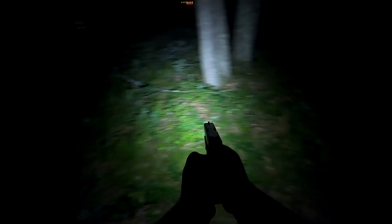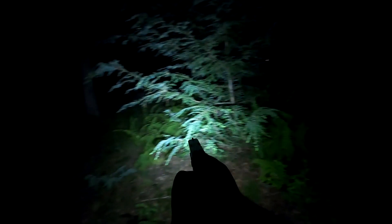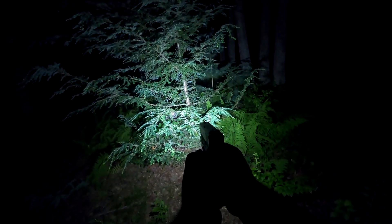Shut it off for a second, come down here, get down low. Here it is again — able to scan around. Just awesome, fantastic light.